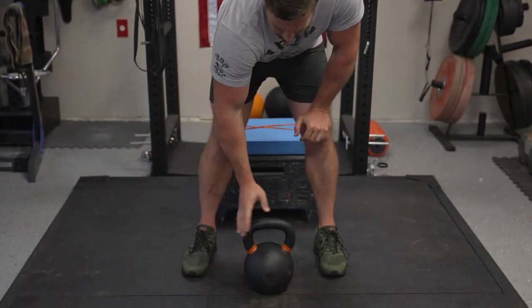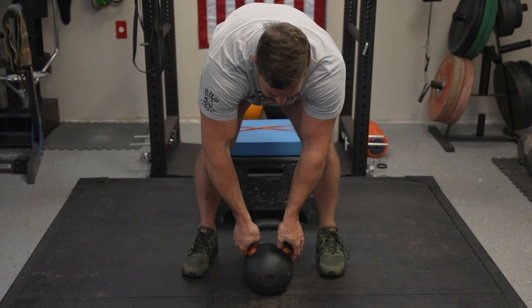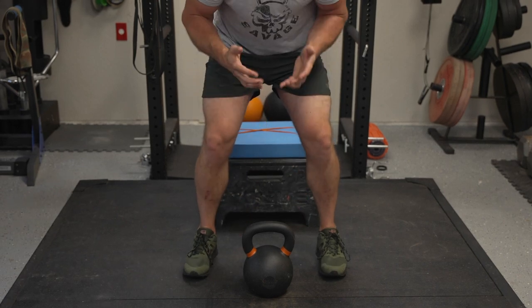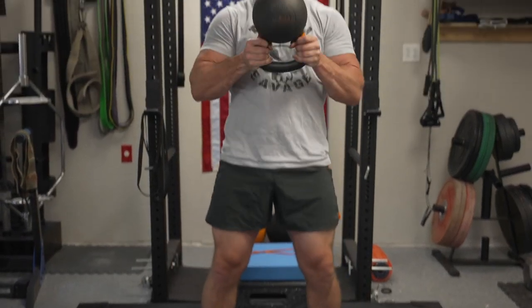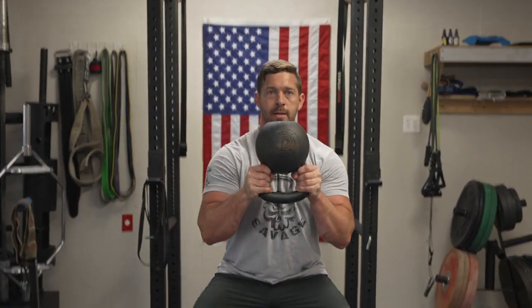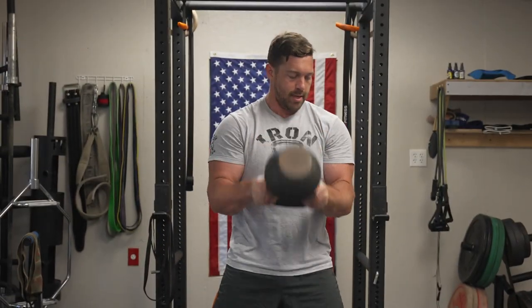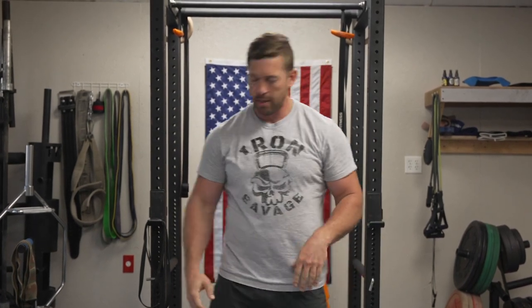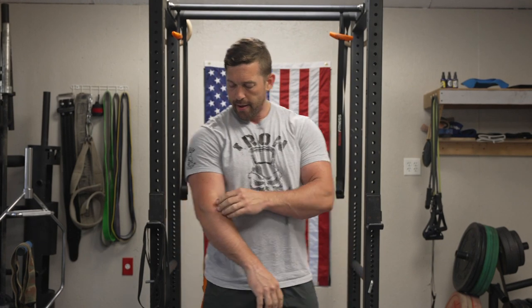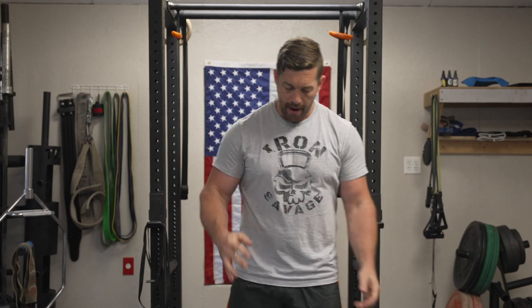Yet another way is doing a horn grip but in a bottoms-up position. This is a little bit tougher and forces a lot more activation in your core and especially your upper back to stabilize it during the movement. It's a great way to spice things up, and it will absolutely light up your forearms — specifically the brachioradialis.